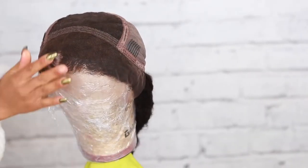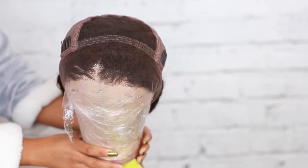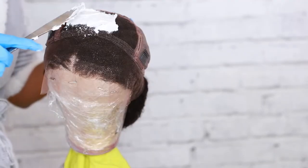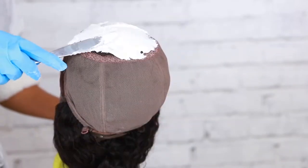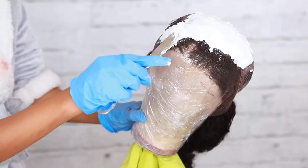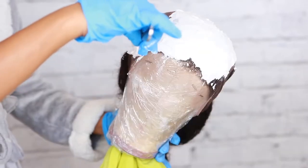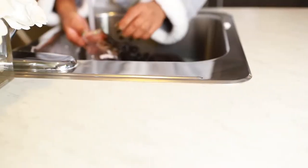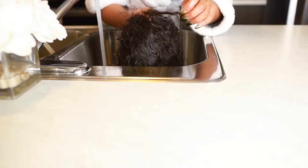Now I'm gonna go ahead and bleach the knots and I'm just gonna use a butter knife — yes, that's what I'm using — because I find it's a lot easier to use something flat instead of using a brush. I'm just spreading this all over the lace, only on the lace. I used the 40 developer and it acted pretty fast, and I left it on a little bit too long — try leaving it on for maybe 15 minutes. I left the product on the lace front for about 40 minutes and it got super brassy.